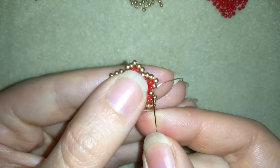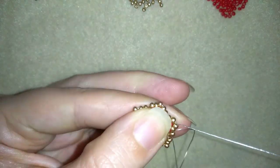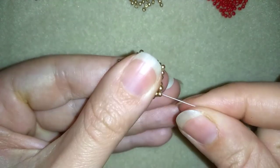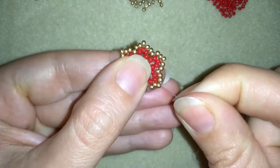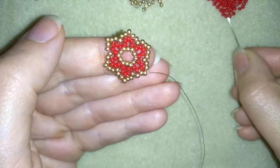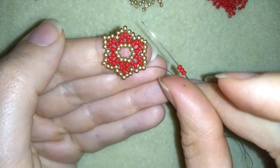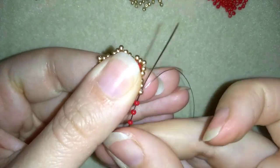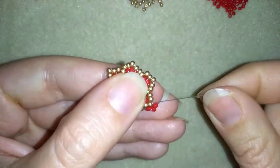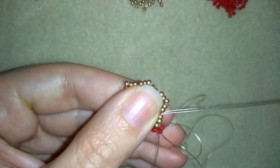Here I'm adding my last bead from this row. If you forgot how I did it, just rewind the video and see the previous steps — they are all the same. Just add one bead everywhere at the gaps, and this row will be really similar to the previous row.